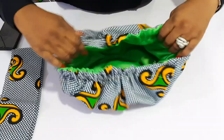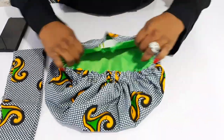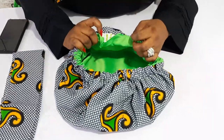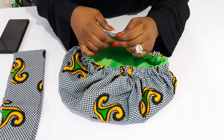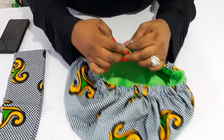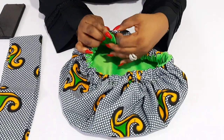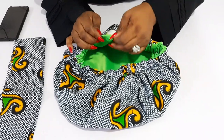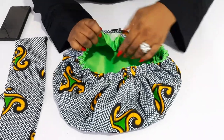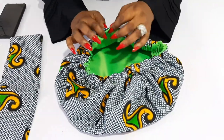Now I'll close the opening we left earlier. I already folded a crease there, so I'm going to join it together gently and sew very close to the hem all through. You can pin it down and pull the elastic so it's straight. I'm going to sew very close to the edge to close it off.